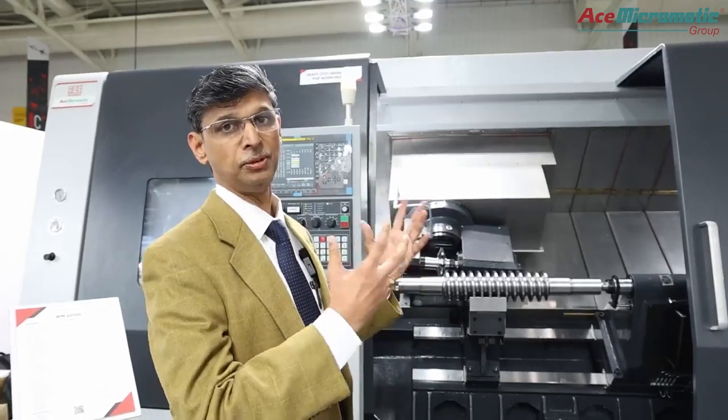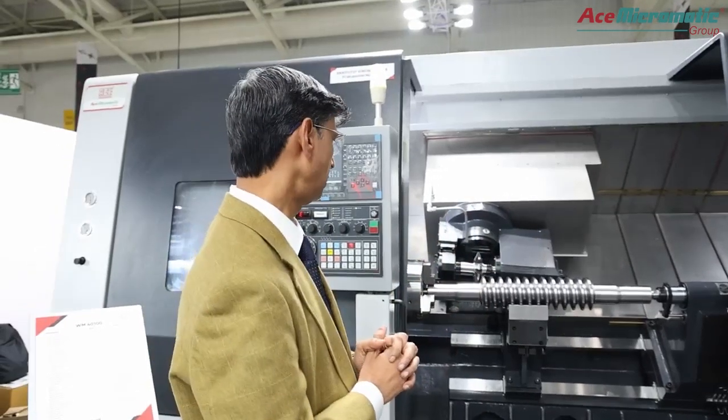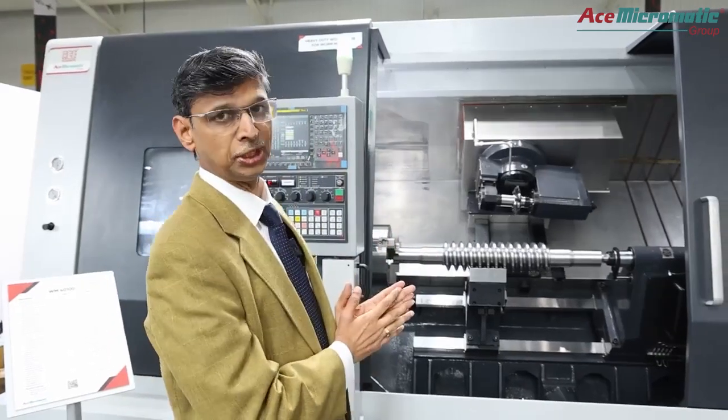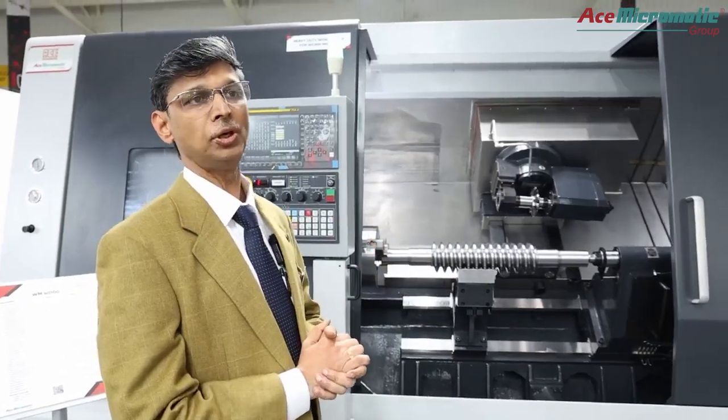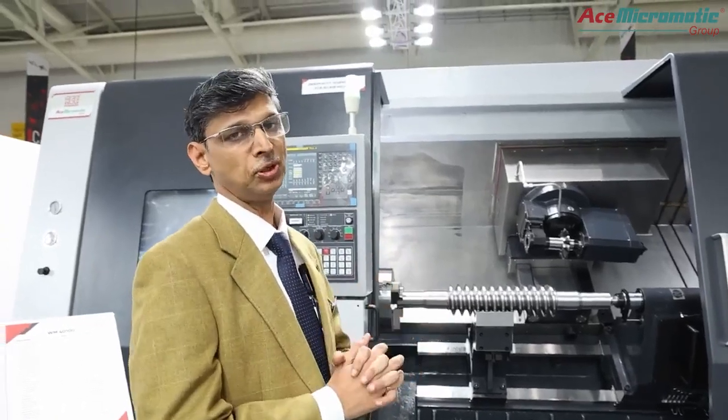This is one of the most demanding machines from customers. We have built this machine based on customer requirements — we listened to the voice of the customer. The customer really wanted an import substitute and highly productive machine, so this is the machine we have launched here. We already have order bookings for this machine — almost two machines have already been booked.